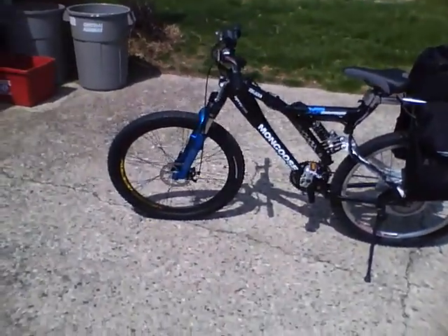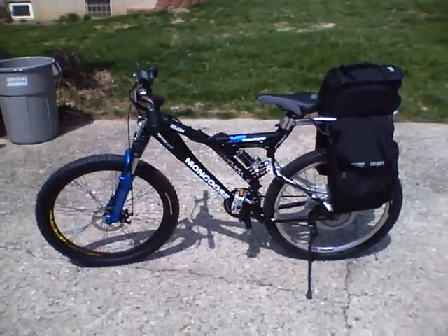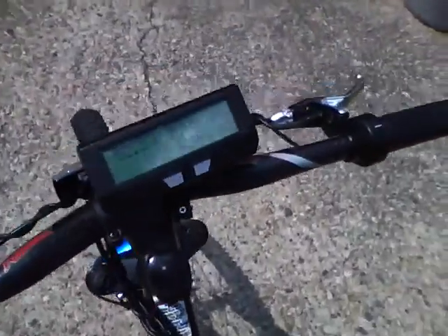This is going to be in the interest of troubleshooting. I've got the bike built, got my controller mounted here in the trunk bag. If I go ahead and toggle it on, everything appears to work correctly.